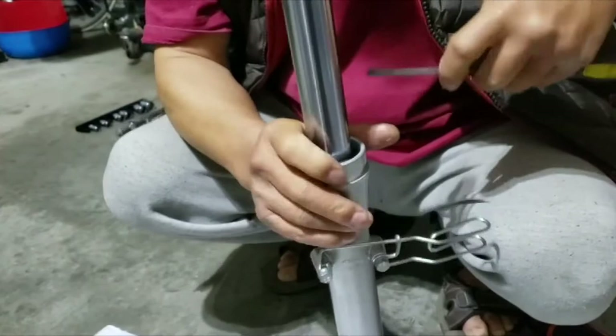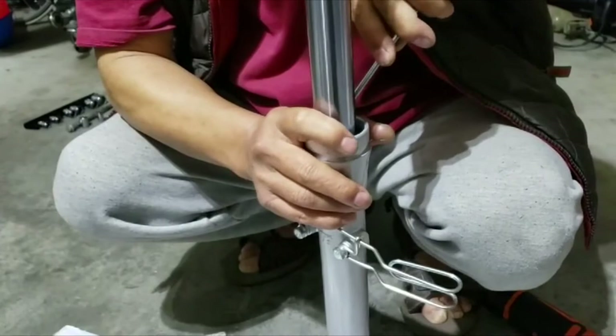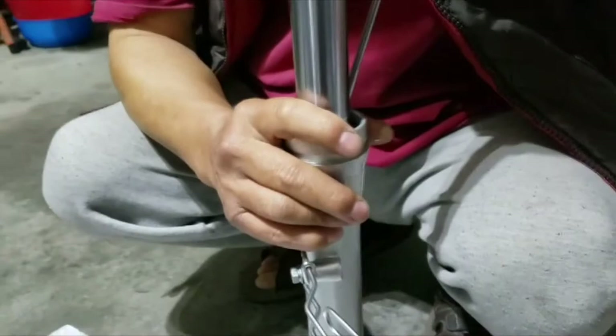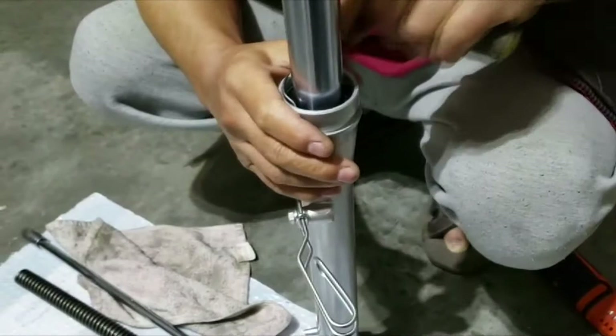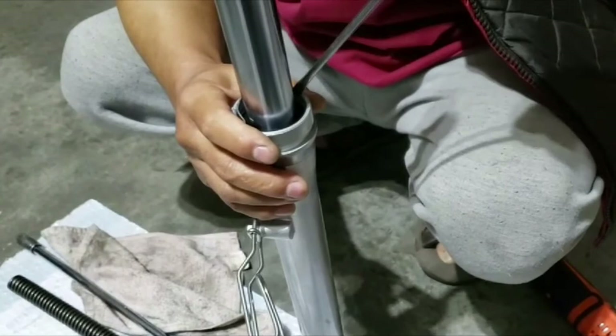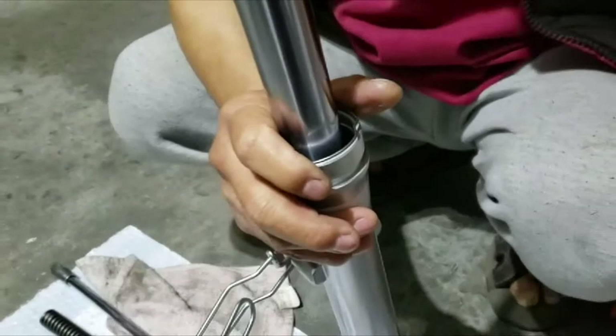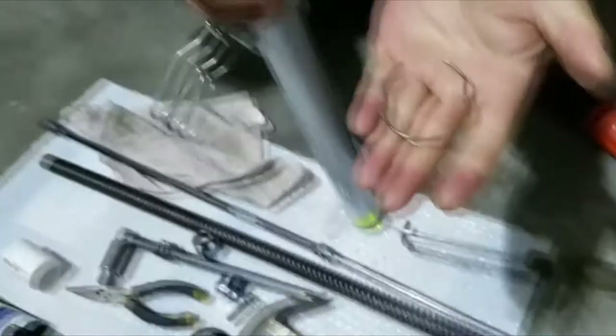I'm trying to show you so you can do this at home with your basic tools. The only tool I had to buy was a big star-shape T70 because I didn't have that — the rest was all basic tools. Here's the retaining clip, you can see it. Let's put that outside.